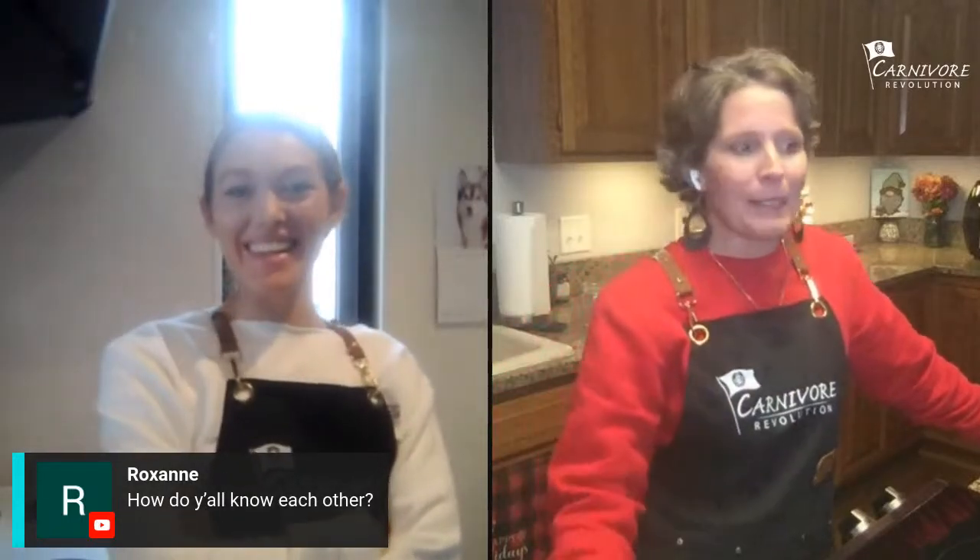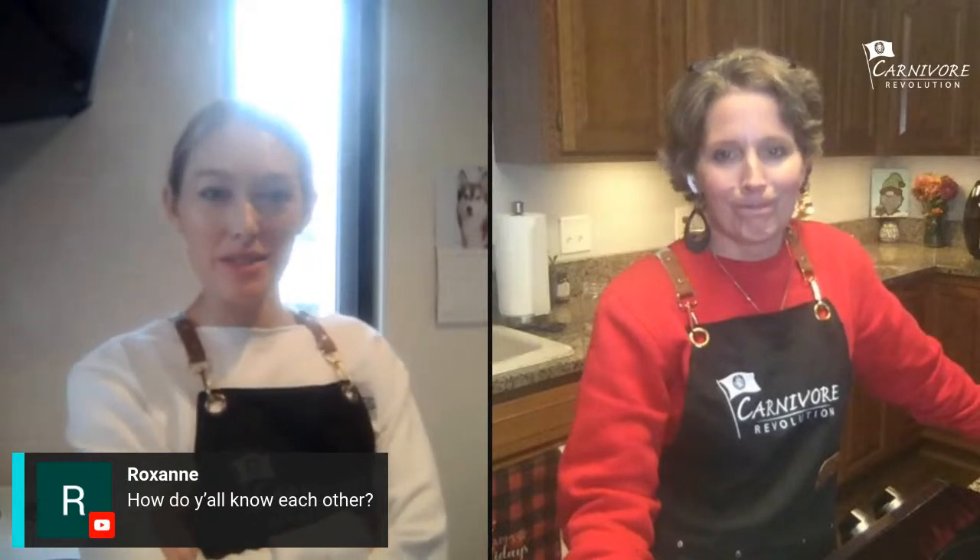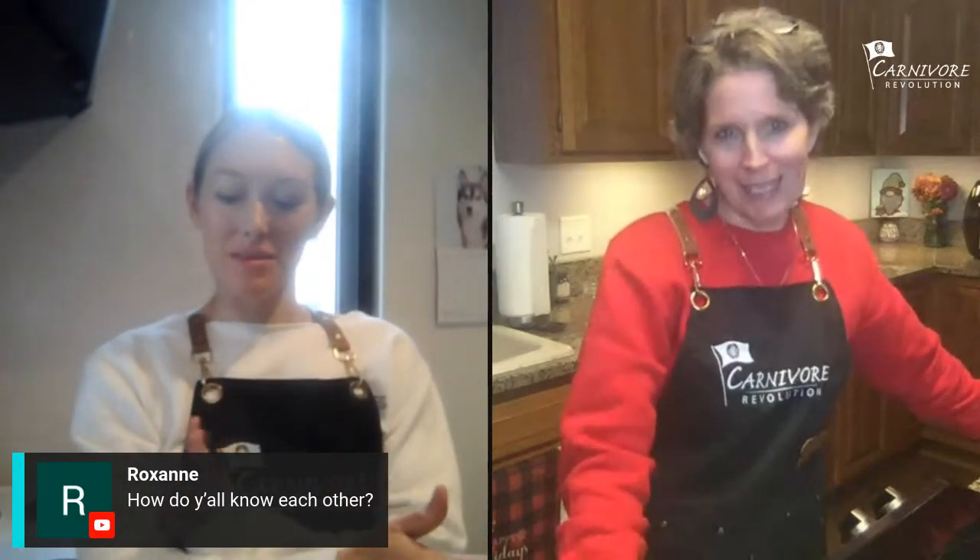Roxanne wants to know how we met. We met online — both on Instagram. Jess contacted me to be in her Beyond the Meat series and I was maybe the third guest. We had so much fun that afterwards we kept messaging back and forth and within two days came up with a cooking channel. We talked on a video chat for two and a half hours on our first conversation and came up with the name. We filmed our first video like the next week — about seven or eight months ago, around early May.